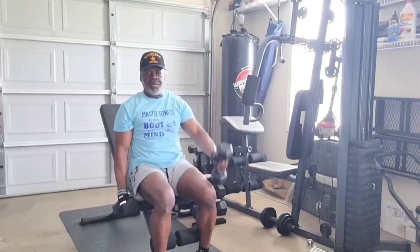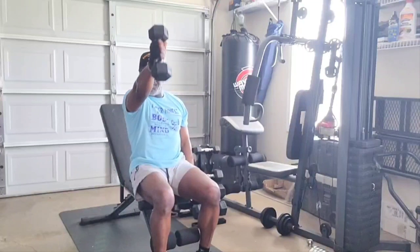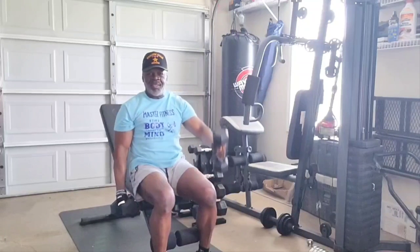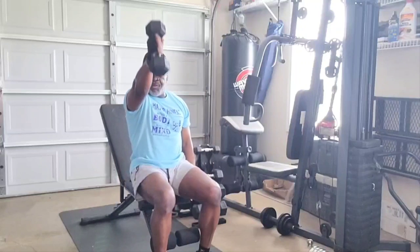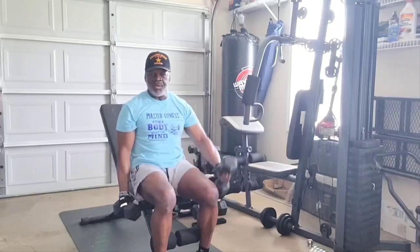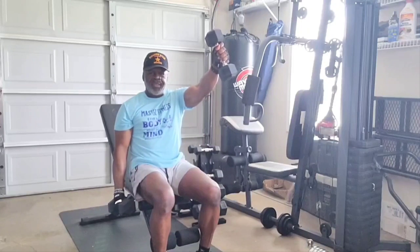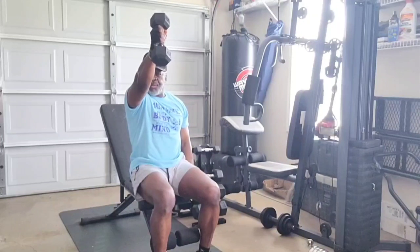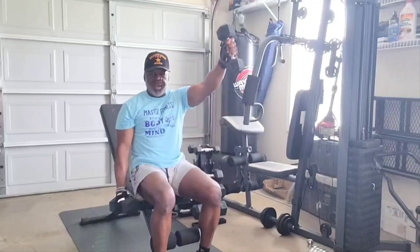15. 16. Hold it out there. 17. Hold it out there. 18. Hold it out there. 19. Hold it out there. 20. Hold it out there.